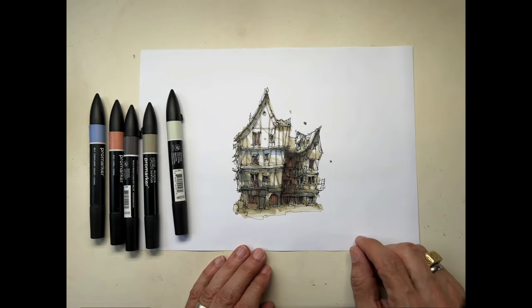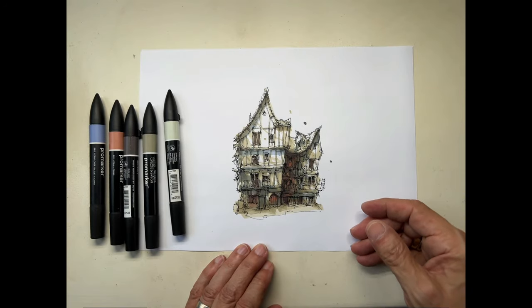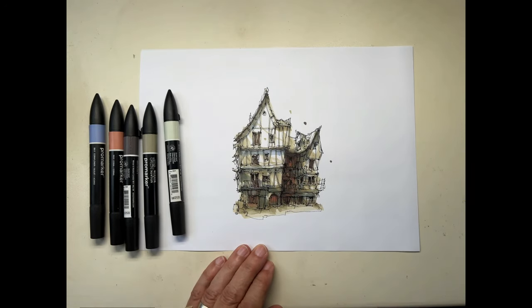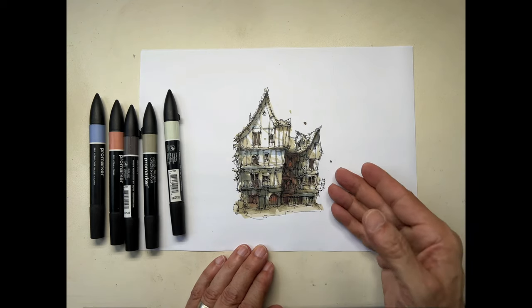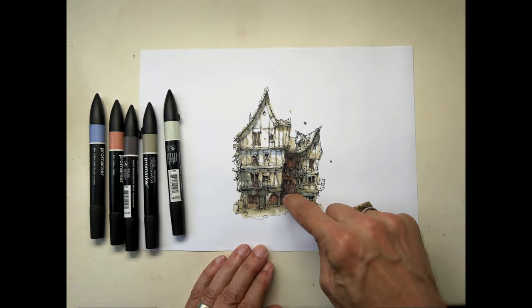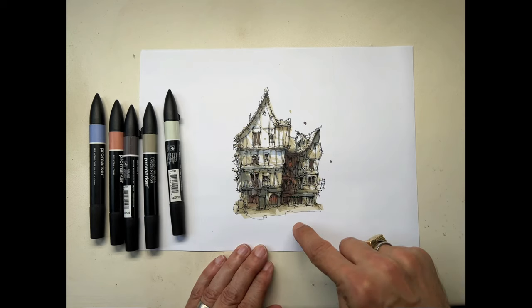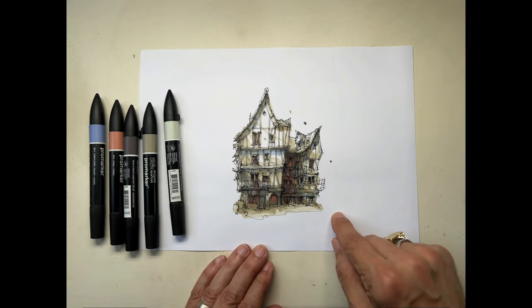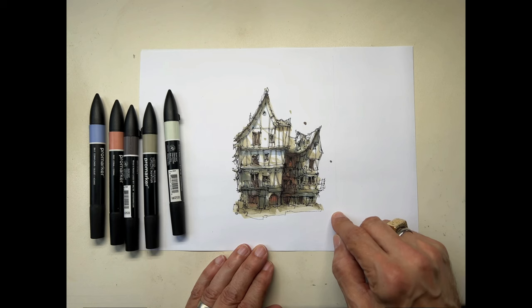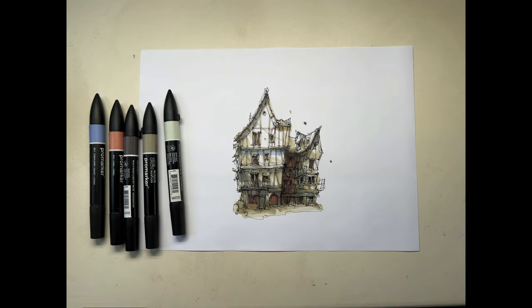In a very short while, once you have your sketch, you can color it with just a limited amount of markers and really get a very interesting result. I will make these line drawings available — I will scan in this one, put in all the colors that I use, and put it on Gumroad so you can experiment for yourself and enjoy practicing your coloring. I hope this has been a brief but interesting video for you, and I look forward to seeing you in the next one. Bye-bye!